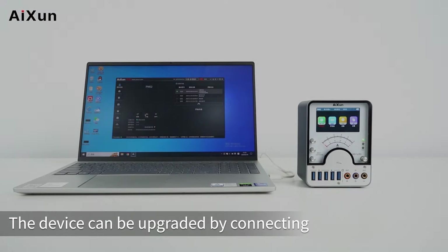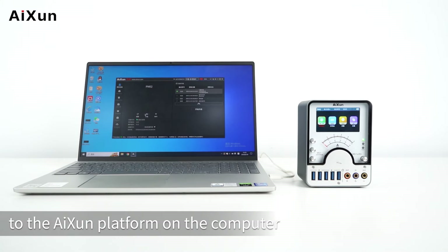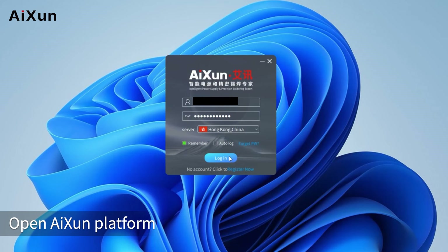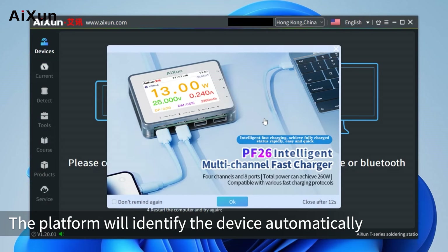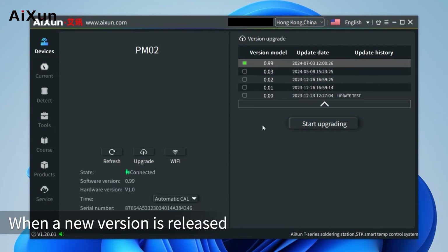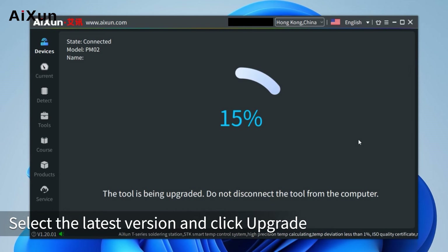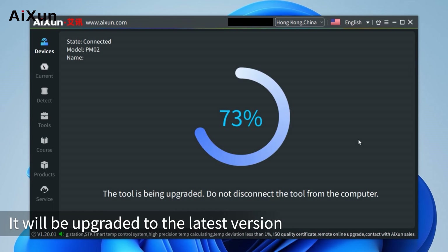Software upgrade: The device can be upgraded by connecting to the ISON platform on the computer. Connect the device to the computer and open the ISON platform — it will identify the device automatically. When a new version is released, select the latest version, click Upgrade, and it will be upgraded to the latest version.